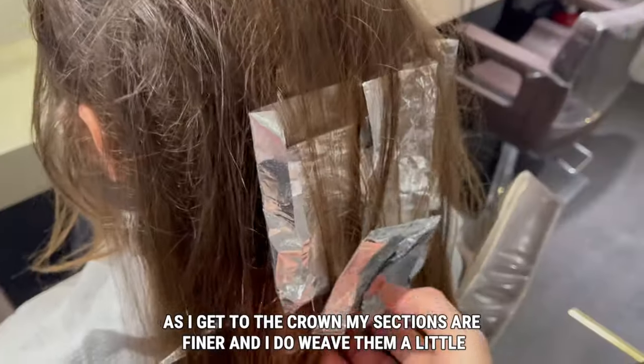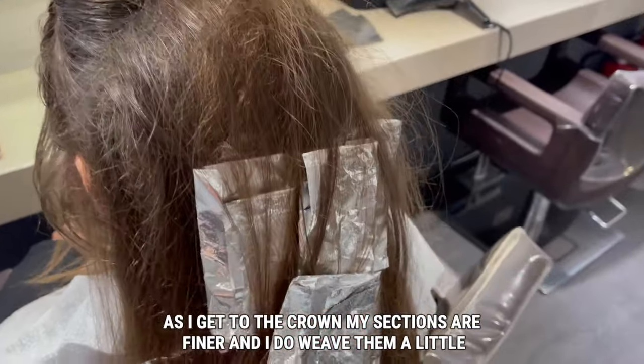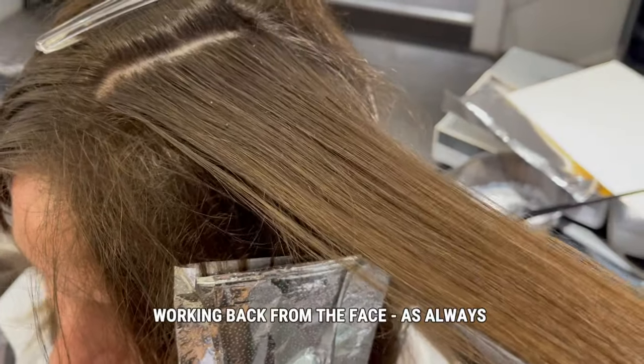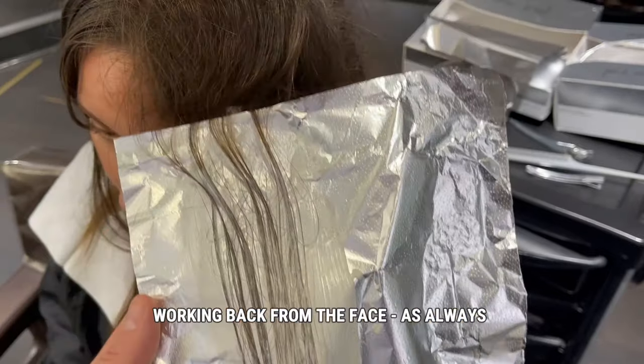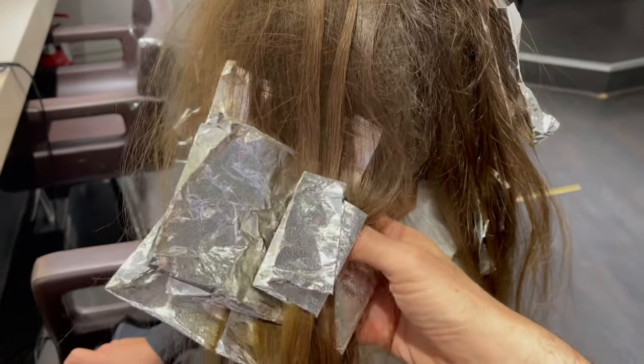As I work up towards the crown, my sections get finer and I actually weave that very top crown section. This makes sure that everything is blended when the result is finished. Moving on to the front, I follow the same process, and you can see it's much finer as I work up to the top of the head.